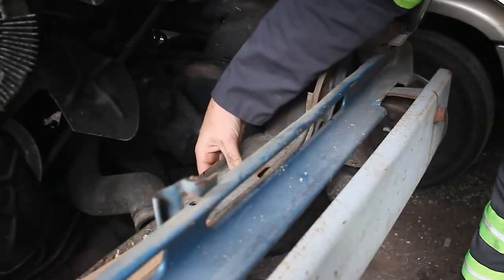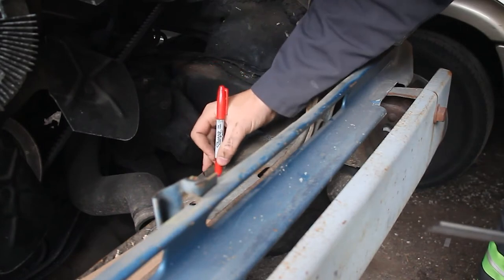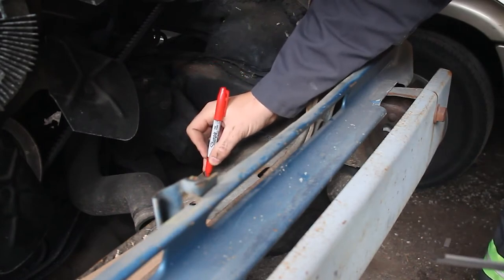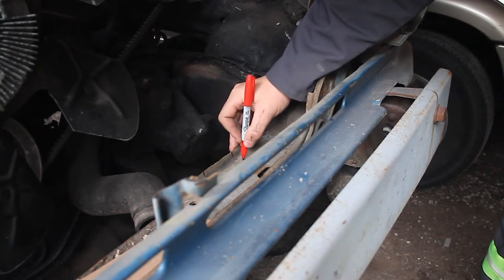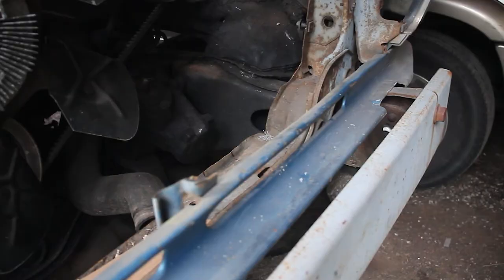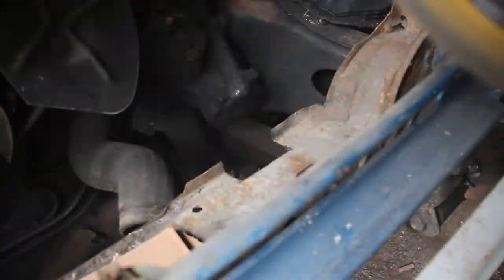I know I said I didn't want to cut into the stock radiator core support, and that is true — but in this case, sacrifices will be made. It's just a single layer of sheet metal, so it's not that big of an issue. I'm sure there is a way you could do this without adjusting the core support, but I'm too lazy to figure it out.